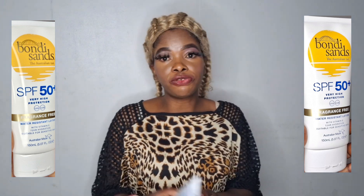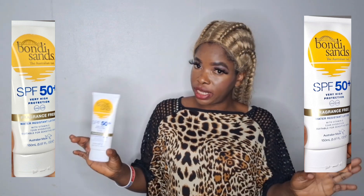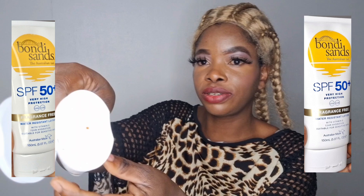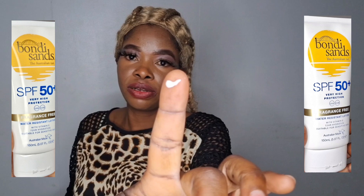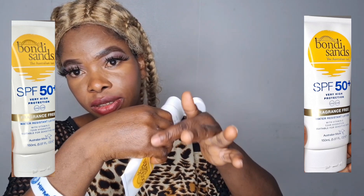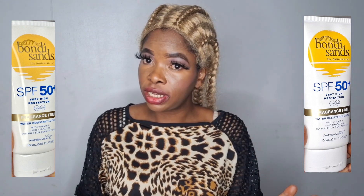That is the reason I decided to come and do the review for you guys. This product is from Australia and they have it on Amazon. This is how it looks. Can you guys see it? It spreads very well — very nice. As you can see, it's glowing. Once you apply it on your face it's going to spread very well and it gives a glow.